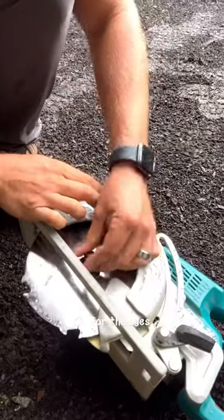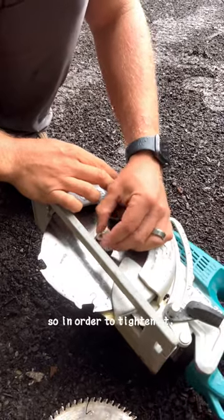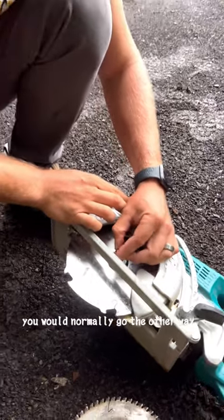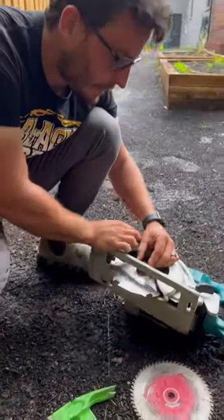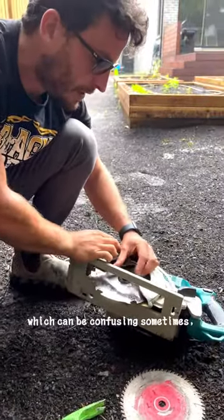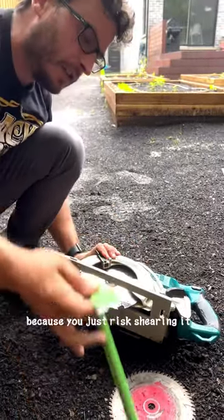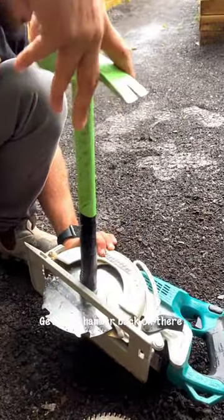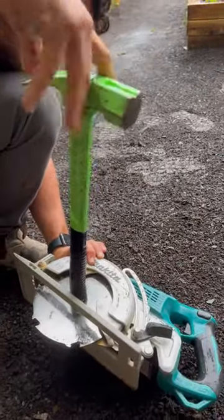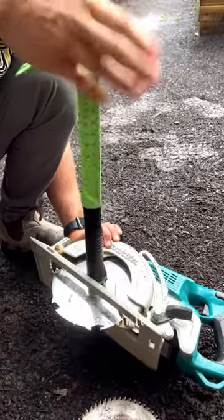Now that is a tip for the ages. And this is a reverse thread, so in order to tighten it, you would normally go the other way, but in this case you go the opposite direction — which can be confusing sometimes. You don't want to use a power tool to tighten up your saw here because you just risk shearing it and damaging it. Get your hammer back on there and we spin it till we win it.